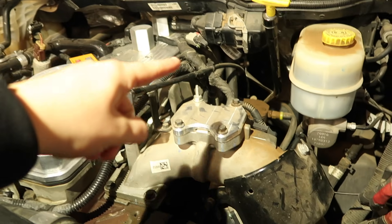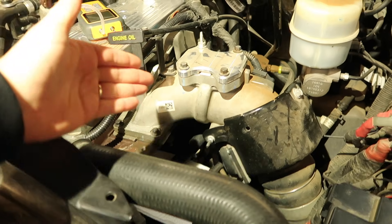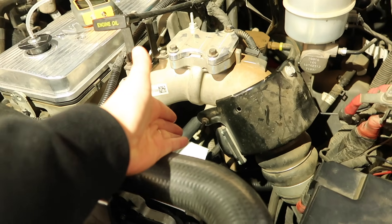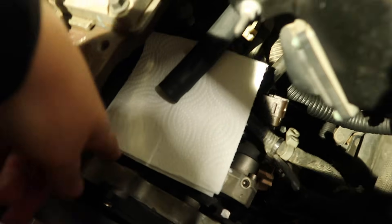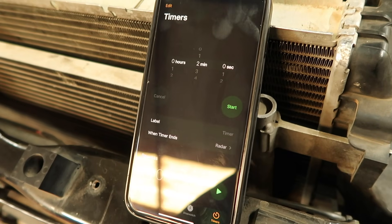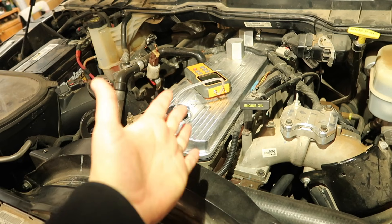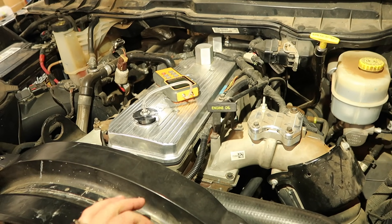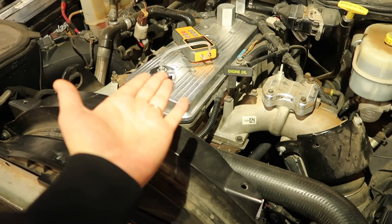We have one hose going to the back, coming down — gravity, so we want it going down, otherwise it takes much longer to show a result. We'll put it right here with a paper towel. You can see the paper towel is clean. We're going to start a timer for two minutes and see how much oil is on the paper towel. I'm also going to run the manometer at the same time, just because I'm curious, to have some test results in a numerical value as well.